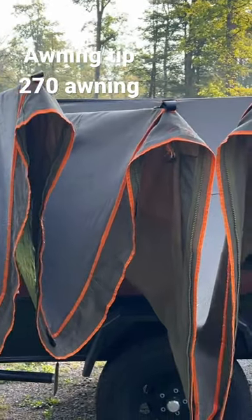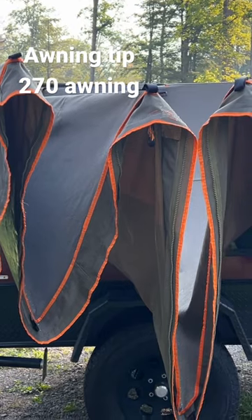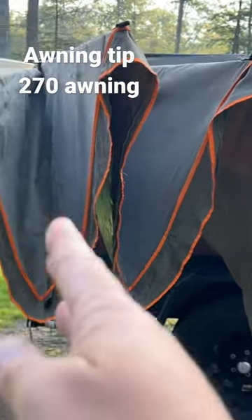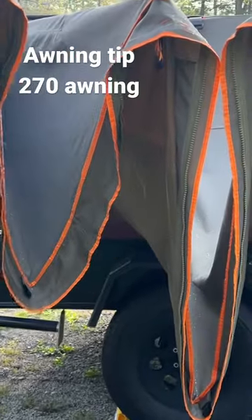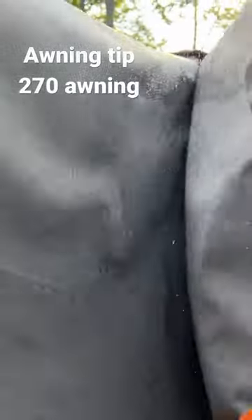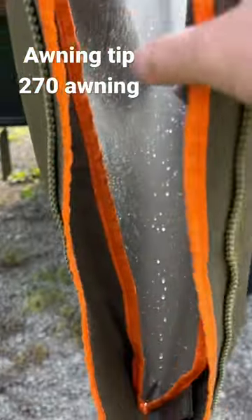So my little tip: if you've got a 270 awning and you've got a dewy morning where it's been raining all night, fold up your awning accordion style like this and let all of the flaps hang this way. You can kind of shake the moisture off, get all the moisture to shake out, and it also creates a drain point.